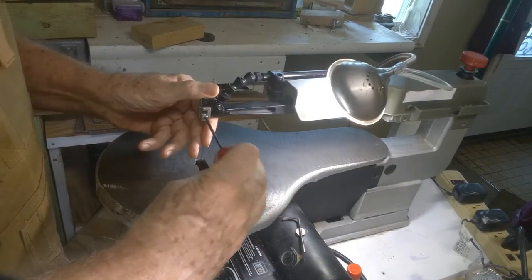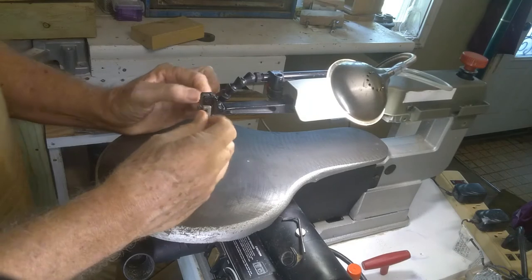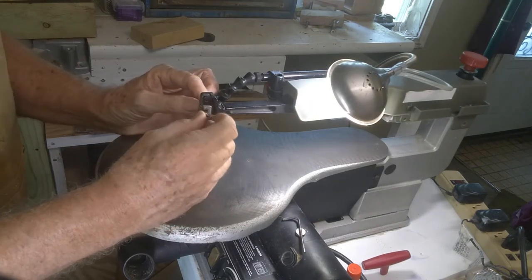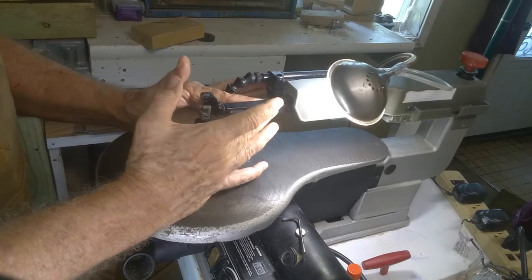This saw has a little set screw with an Allen head that clamps on the blade. A lot of the others have a thumb screw or a quick release — a quick release is even more desirable. Also, the tension knob and tension control are often located out front on the arm somewhere.